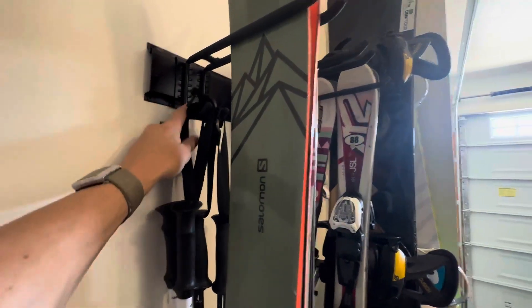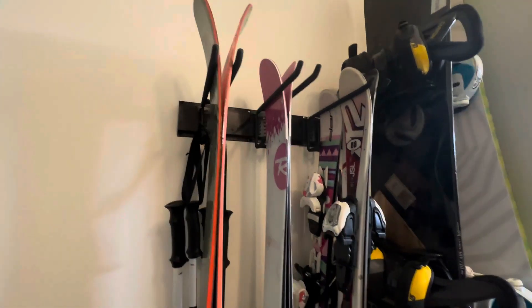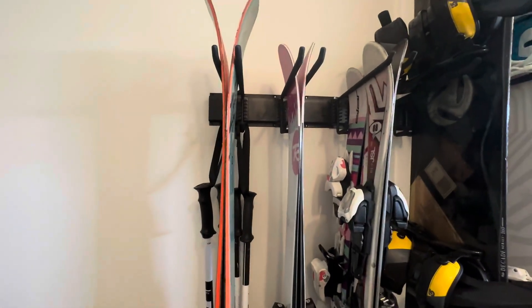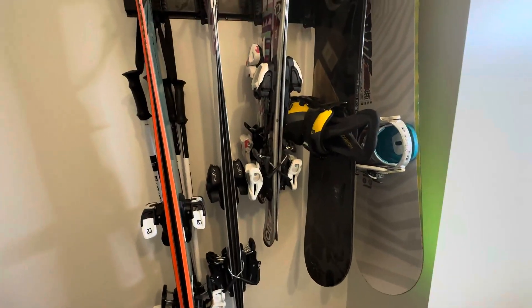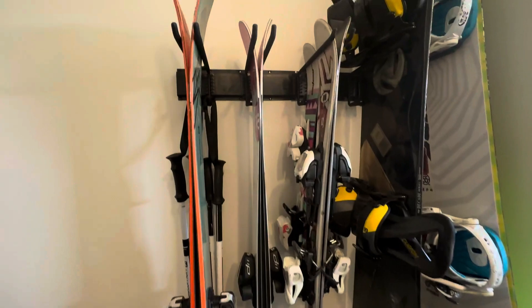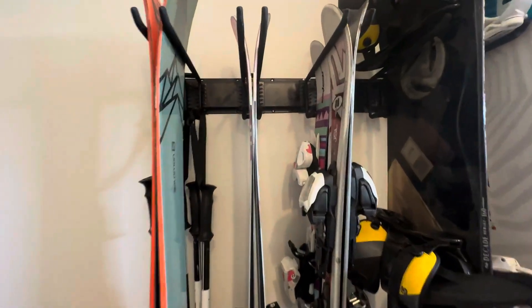I put this probably about six-five off the ground, so you can see my skis have a little clearance right there. These are actually two of these units tied together — or not tied together, but just placed right next to each other.